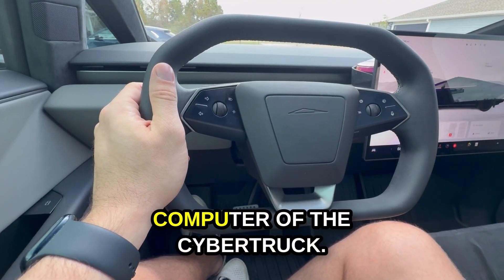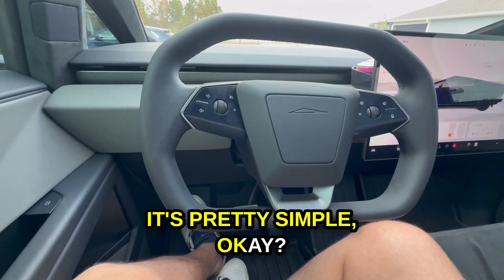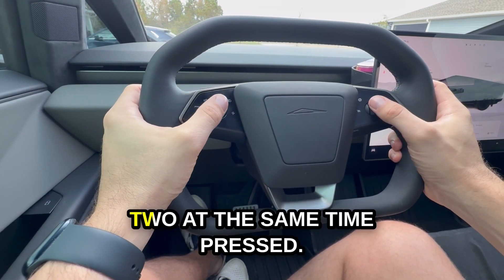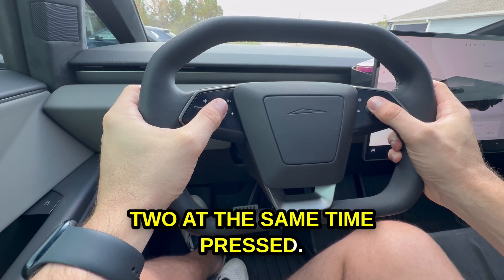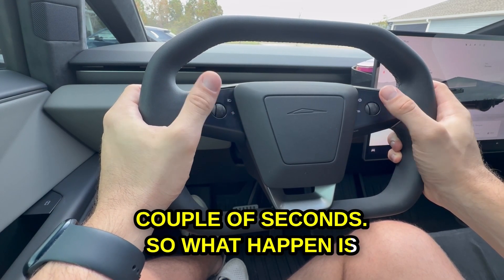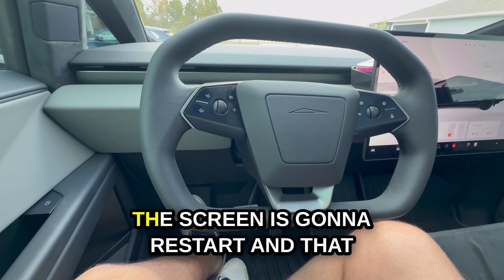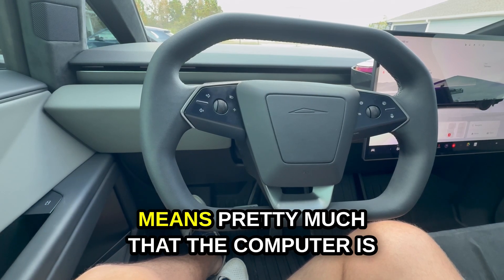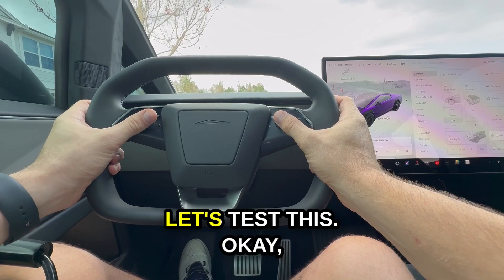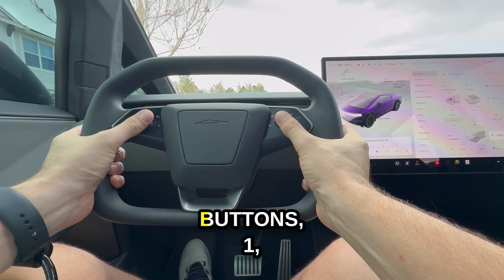To reset the computer of the Cybertruck, it's pretty simple. Everything you need to do is hold these two buttons at the same time pressed for at least a couple of seconds. What happens is once you do this, you will see that the screen is gonna restart, and that means pretty much that the computer is restarting. Let's test this — I'm gonna press together both buttons.